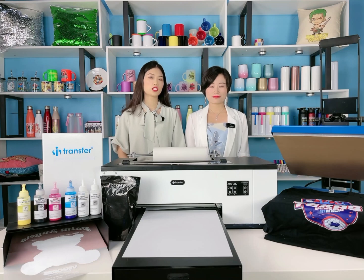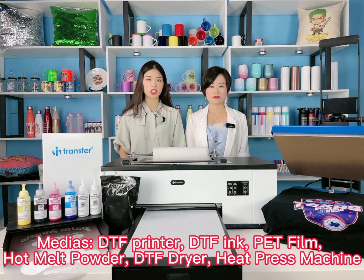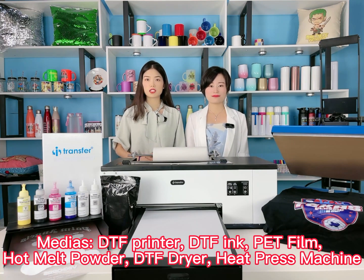Okay, let's give a brief introduction of the DTF process. It uses a modified Epson printer with RIP software and DTF ink to print an image on the PET film. White and color are printed out together. After printing, apply hot melt powder on the PET film and then put it in the DTF dryer. After that, put the PET film on the T-shirt to heat transfer.